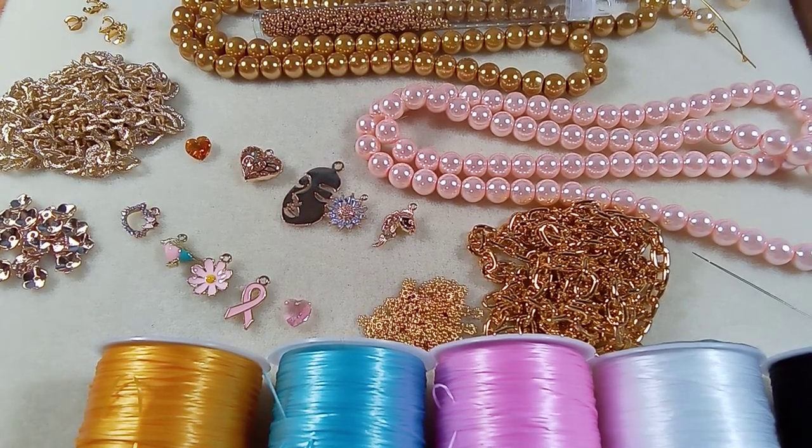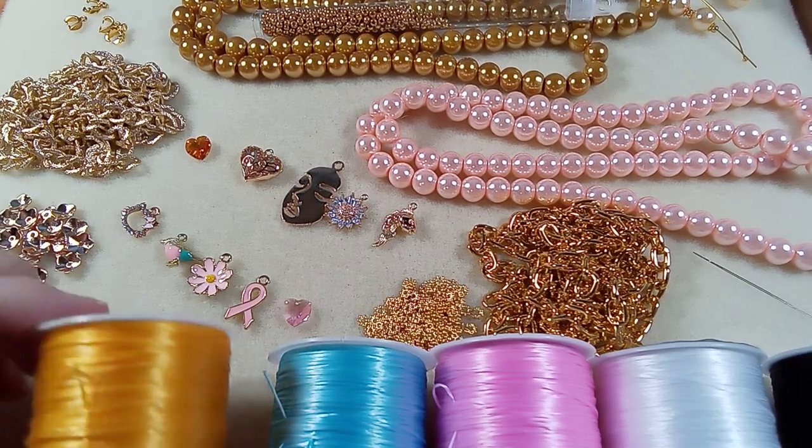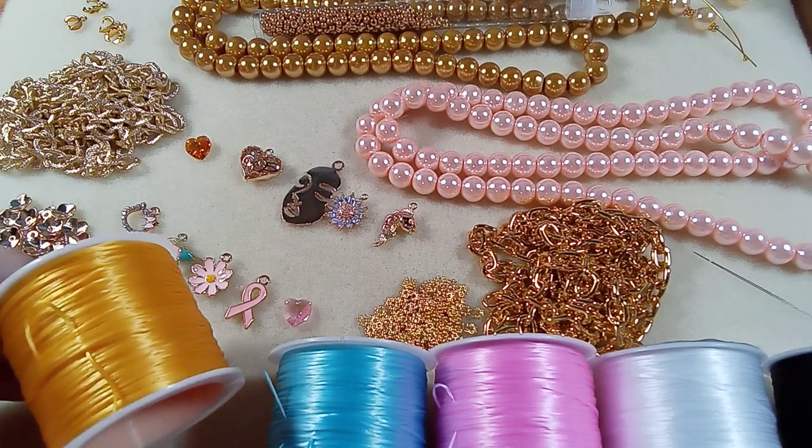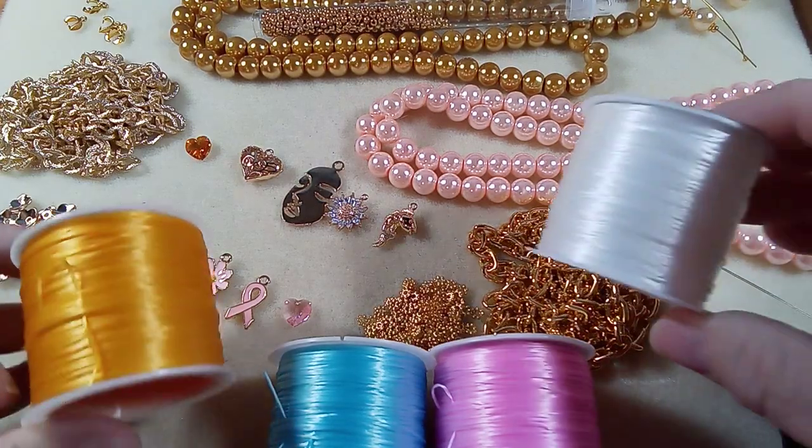Hi everyone, Emmett here. I'm so excited to show you. I mentioned that I got some interesting stuff from AliExpress and this is the interesting stuff.